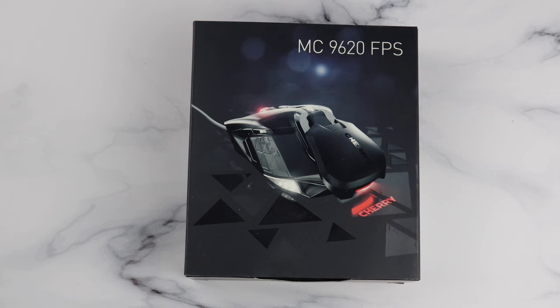If you ask somebody whether Cherry makes gaming-grade mice though, you'll get a different answer. Cherry make gaming mice now? Well, yes, as a matter of fact they do. The MC9620 FPS, as the name suggests, is one of the German manufacturer's first real entries into this particular space, with a 12,000 DPI sensor, additional weight, and a decent design — putting it in good stead from the outset.